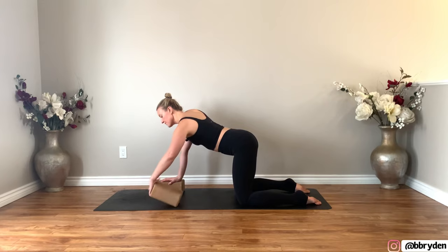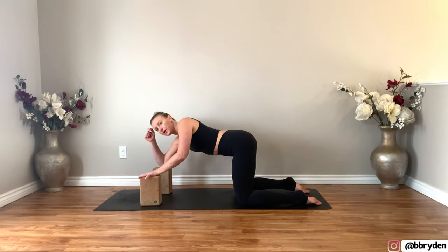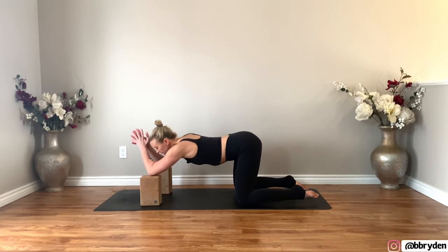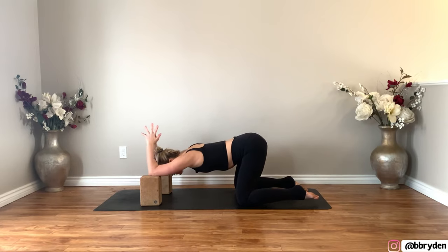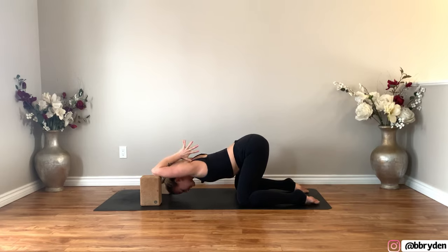Take your blocks and place them on the highest height. Bring your elbows onto the blocks — if you don't have blocks, elbows are just coming right to the ground. Bring your hands together in prayer and send your fingers up. From here, lower your chest down towards the ground. You can either keep the fingers facing the ceiling or bring your hands back so they're in between your shoulder blades. Envision like you're trying to get the armpits to touch the floor — creating some opening through the chest, the shoulders, the triceps.